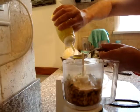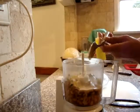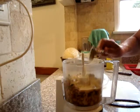Last item: add a teaspoon of olive oil. You may add more olive oil to garnish on the very top after you make it.